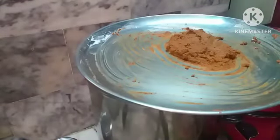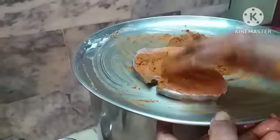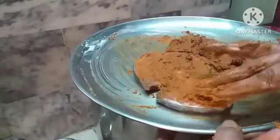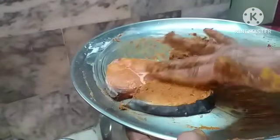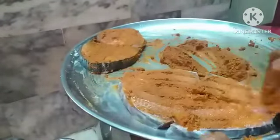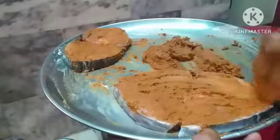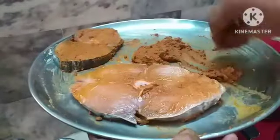Now apply the masala over the fish. You have to give a cut here and here so it won't fold — being a big fish it will fold otherwise. Keep one piece here and take another piece. I have already uploaded one fish fry but it used a different masala. This is a typical Andhra-type masala which is very tangy, tasty, and also very quick.